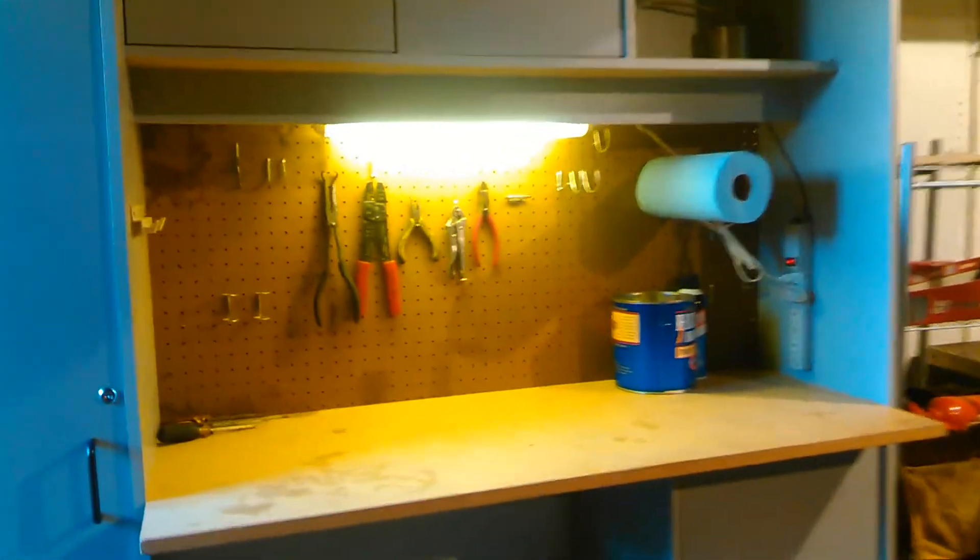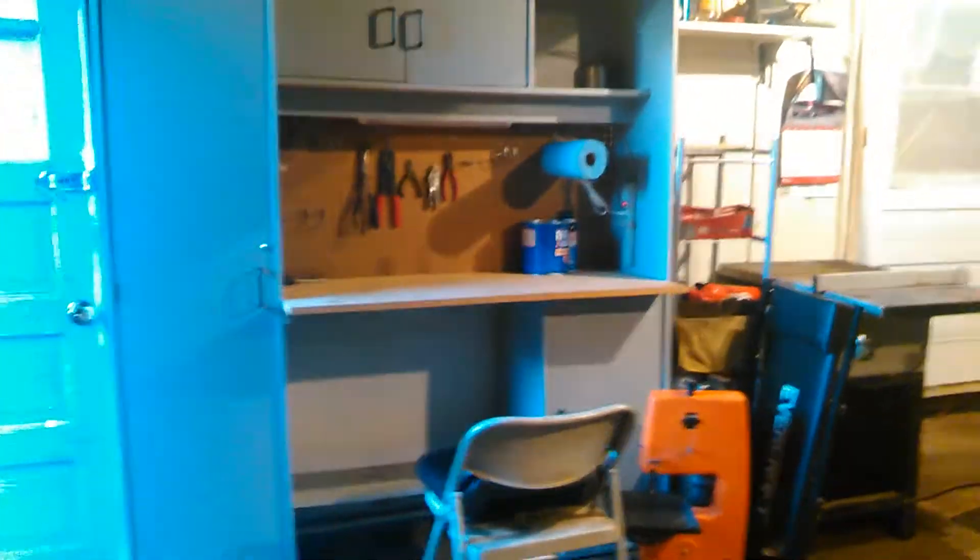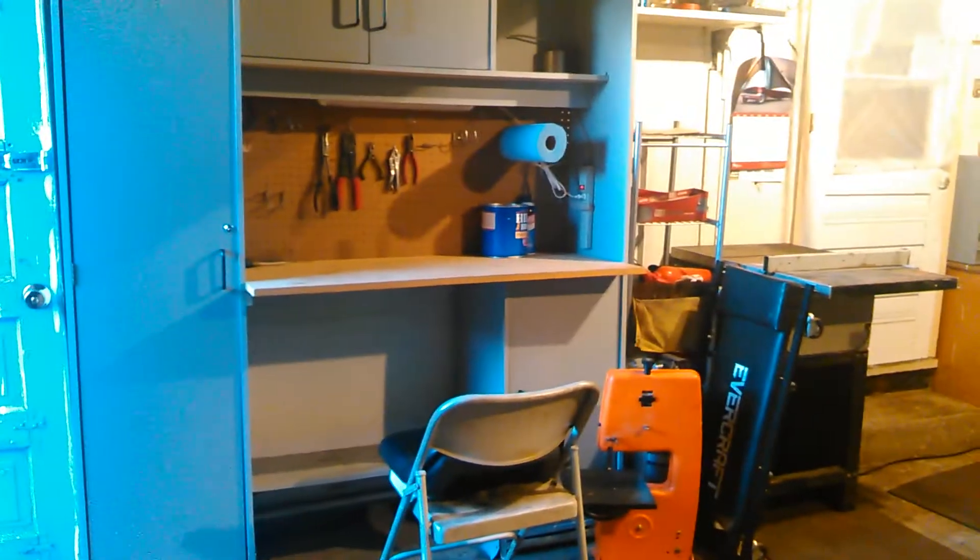That light's pretty loud so I'm going to turn it off. But there it is — pretty happy with it. Looks good too, actually matches my door.